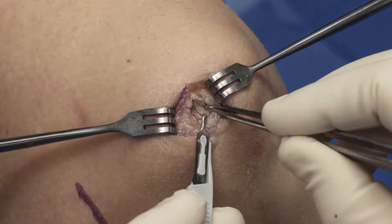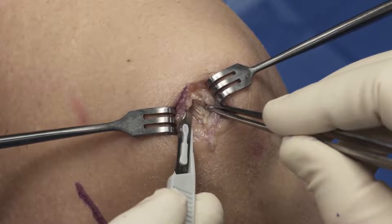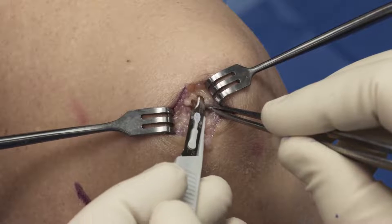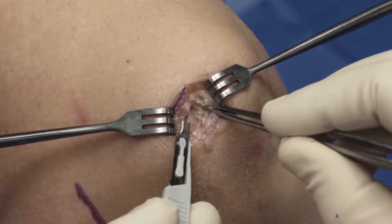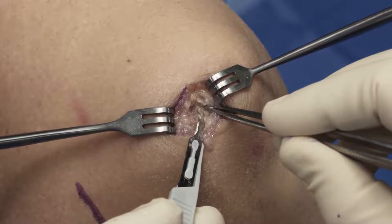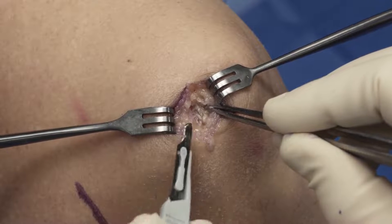So we're dissected down here, and you can see right here, this is the medial border of the patella. The joint will be just deep to us like that, and this is up on the anterior surface. So we're going to place our fiber tack anchors right here and here, and we'll go ahead and do that next.